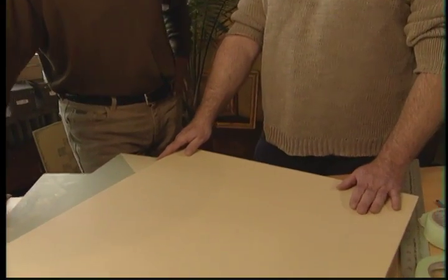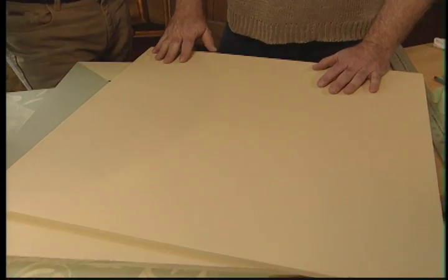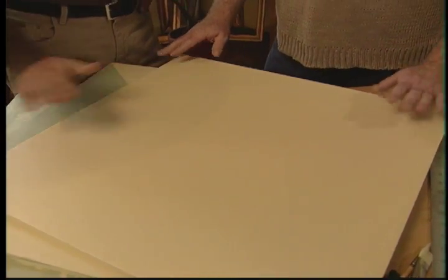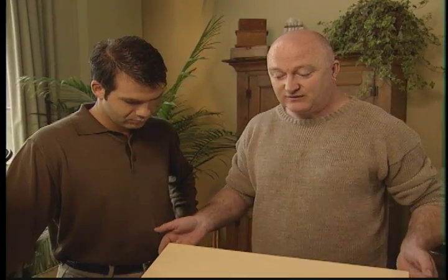First, you need the board. Run to a hardware store or lumberyard — they usually have pre-cut MDF. MDF stands for medium-density fiber board; it's sort of made out of dust, so it's a compressed board, but when you get it, it's very smooth and you don't need to sand it. They'll cut it in two for you, usually for free, and you end up with a two-foot square piece of board and you're ready to go.